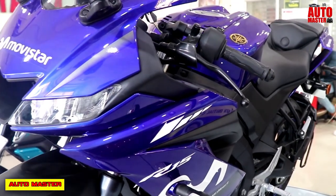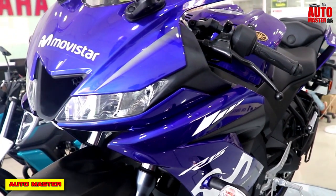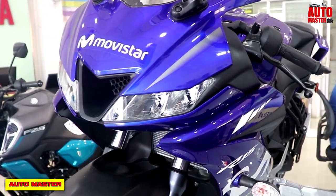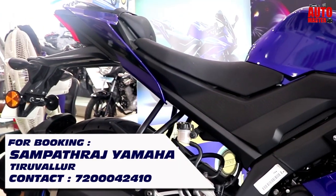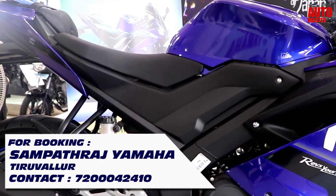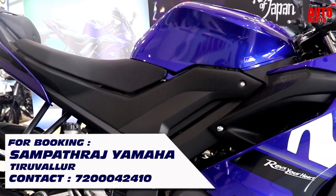This is the Yamaha YZF-R15 Version 3, and this covers the performance review of the YZF-R15 V3. Thank you, friends.